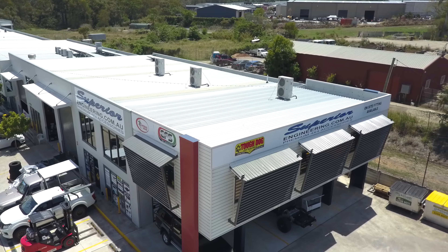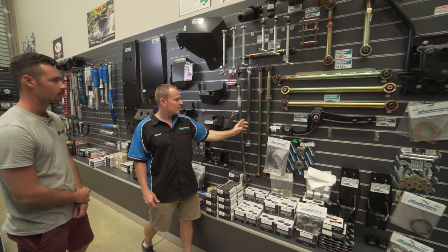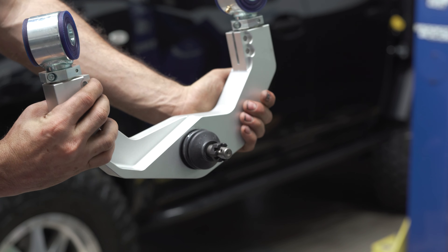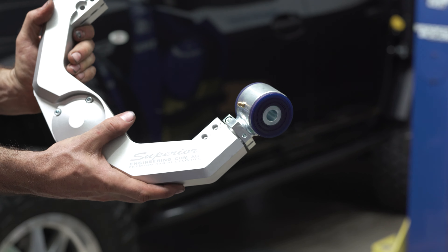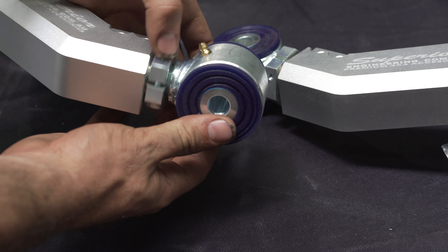Superior Engineering is the market leader when it comes to designing and building rugged, adjustable front upper control arms to suit the demand for lifted off-road vehicles. The main arm is CNC machined from a large piece of aircraft grade 6061 T6 aluminium alloy and then fitted with double clamped high tensile steel greasable adjuster bosses.